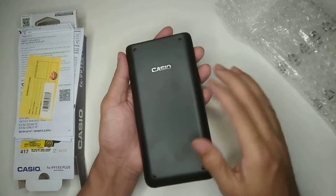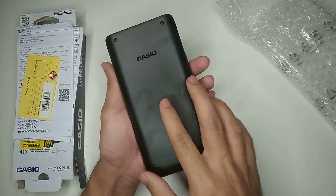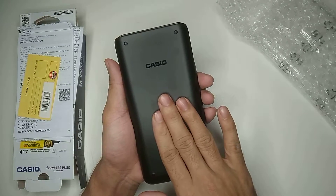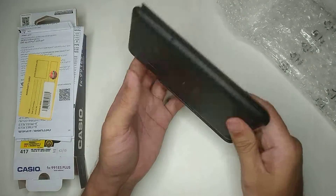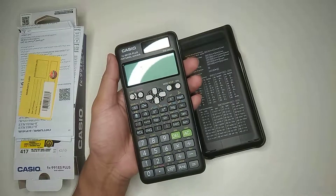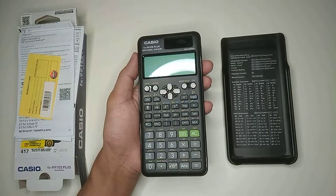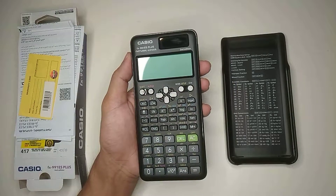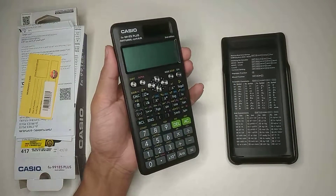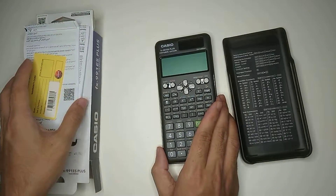Here you can see it's totally black color and the second edition looks really amazing. This is the look and it's really looking great — I love this color.